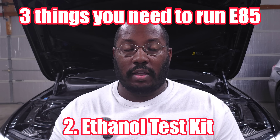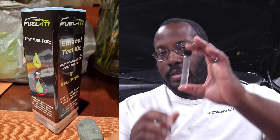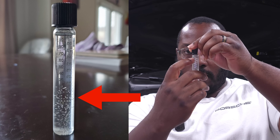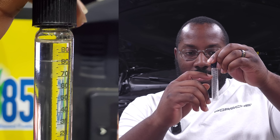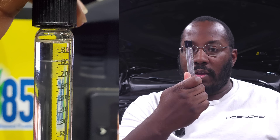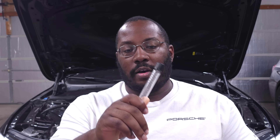So I recommend two additional things to make sure you're running the right amount of ethanol. The first is an actual test kit — this is my E85 test kit, and it comes in a little vial just like this. I got mine from Fuel It, so I'll have a link in the description. This kit measures the amount of ethanol in your gas. You basically fill it up with water to the first line and then fill it up with fuel to the second line. Water mixes with alcohol but does not mix with gas, so as it mixes it'll create a line telling you how much ethanol you have in your fuel — everything from E0 up to basically E99. This is really important to validate how much ethanol is actually in the E85 at your gas station.